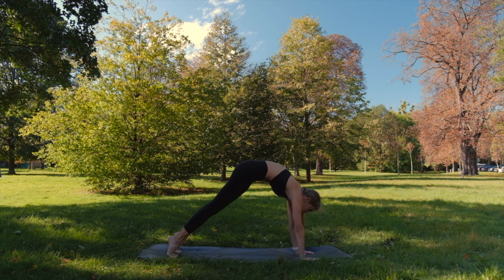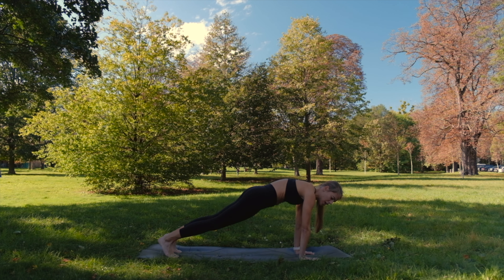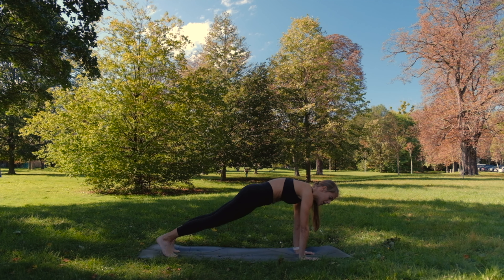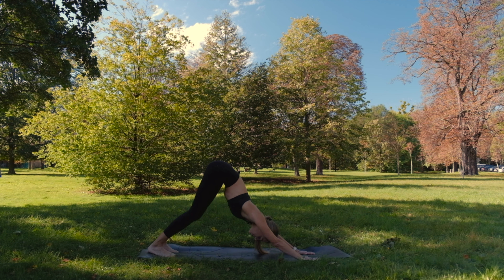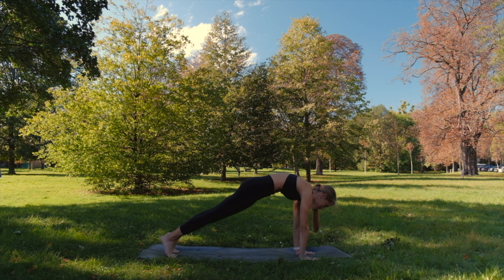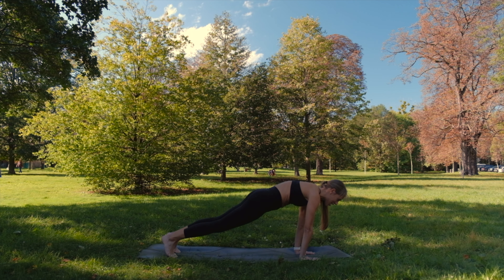Once again, round back forward and hold plank. The hands are still under the shoulders. Make sure your core is strong. And exhale back. Once again, round back forward. I hope you are starting to feel warm, just like me. And exhale back.